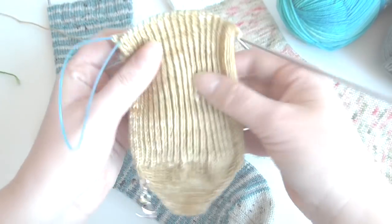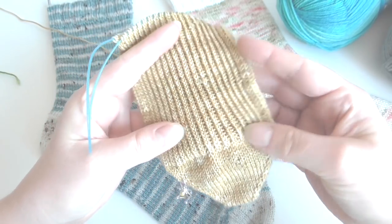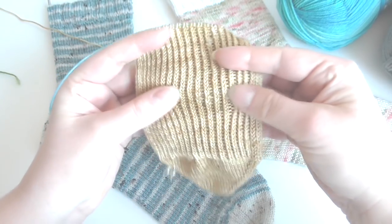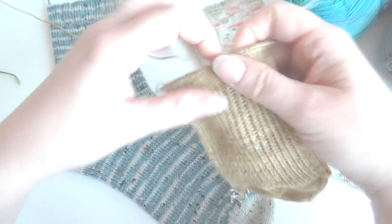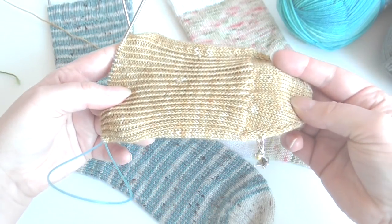This is an example of a toe-up sock I'm knitting — the Sugar Plum Fairy Socks by Ruth McKeon. This pattern is ribbed so it looks a little bit skinnier than it is, but you can actually try it on your foot as you're knitting it.